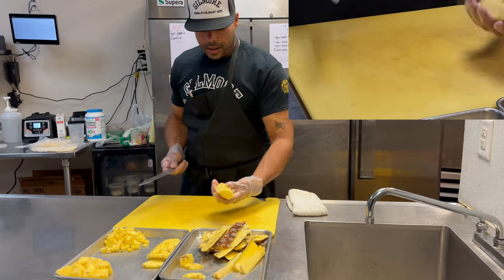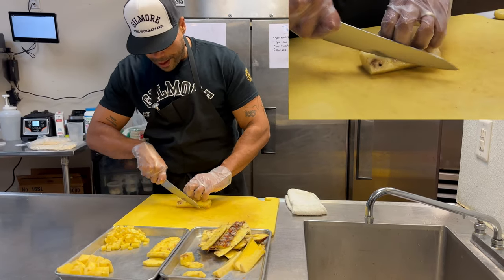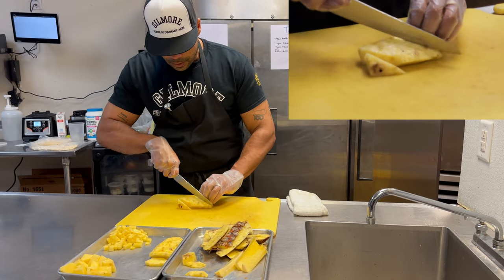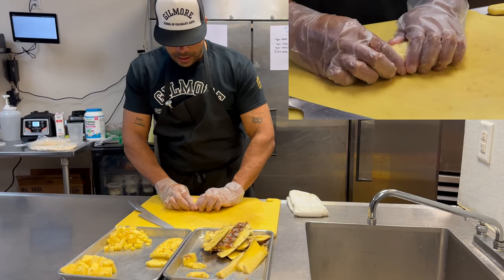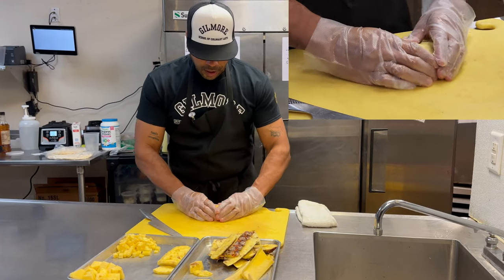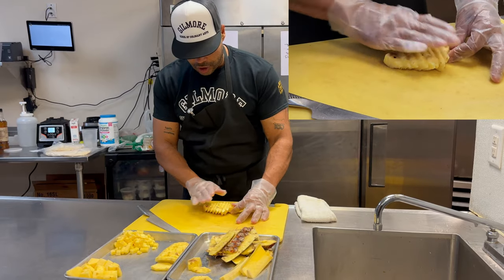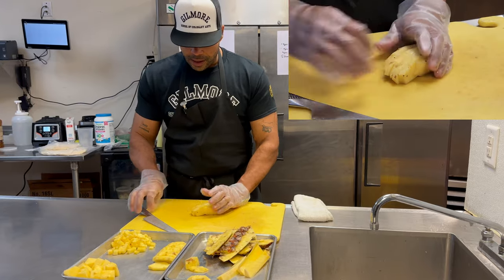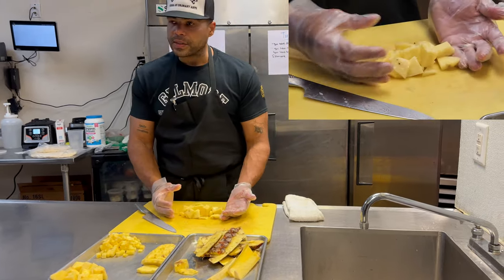Finally, you could go in on a bias — a bias cut is basically a diagonal cut — which gives you larger chunks. With this you could slice it down and make a little origami-style presentation, or go on a bias and use it for a platter. And if that doesn't work for you and you just want a rough chop, you can do that too and throw it in a fruit salad.